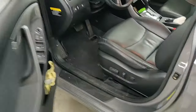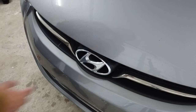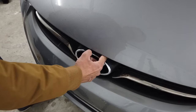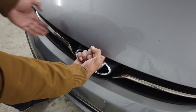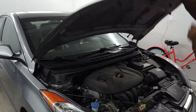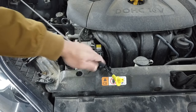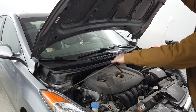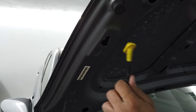Open the driver's side door and release the primary hood release lever. Now in front of the vehicle, right on top of the Hyundai emblem, put one finger in there and lift it up — that's the secondary hood release lever. You'll see the prop rod that will support the hood in place in front of the engine. Grab it, pull it out, and put it over in that slot with the arrow marking it.